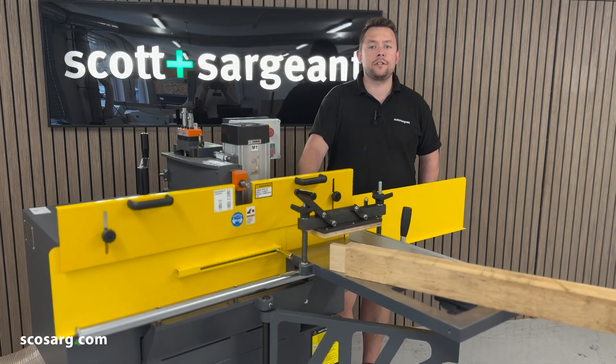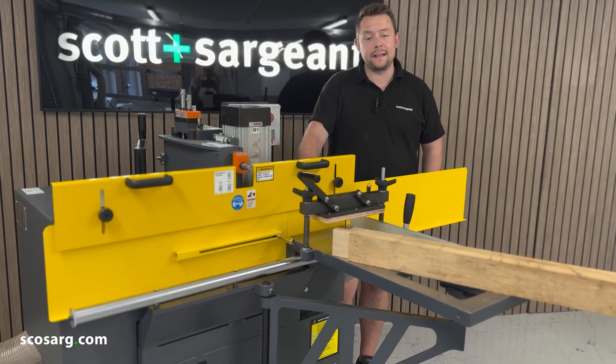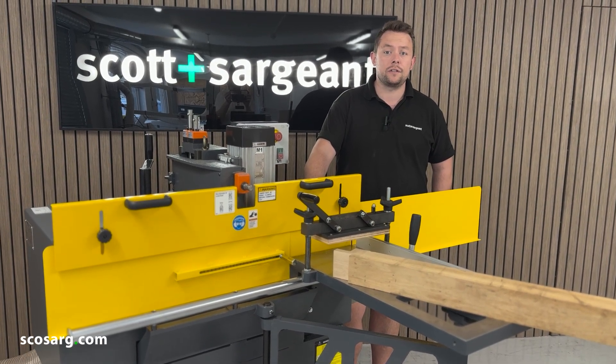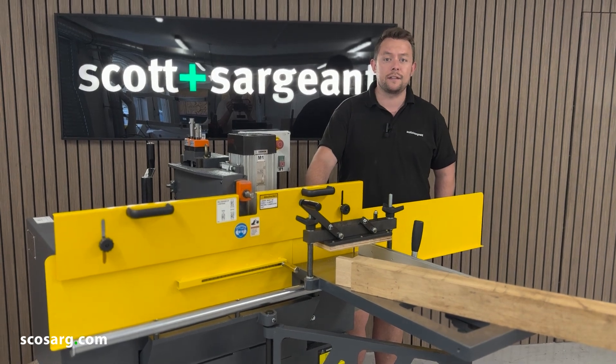So there you have it — we've just shown you the iTech three-head TES Tenoner. We've shown you a very basic amount of what this machine is capable of, but it is capable of so much more. If you have any questions or want to come in for a demonstration, please feel free to give us a call or send us an email.